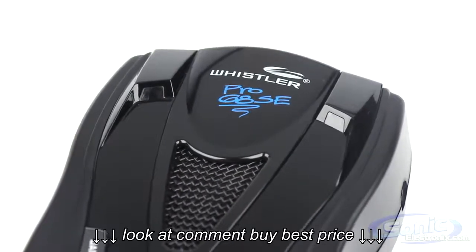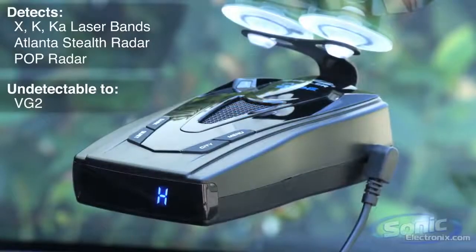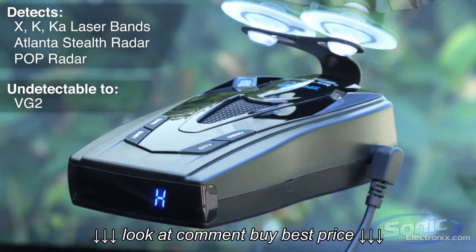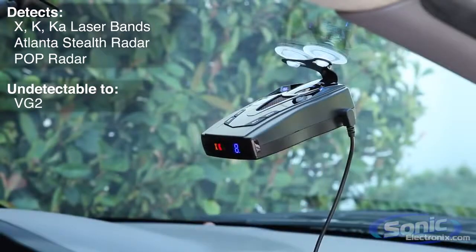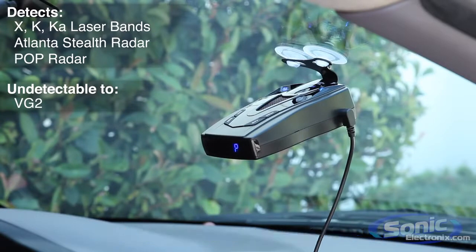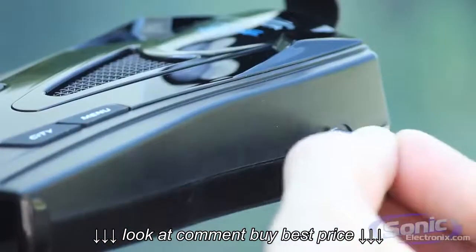The Pro 68SE provides 360-degree coverage from all radar and laser bands and can even detect laser Atlanta stealth mode and pop radar, in addition to being VG2 undetectable. The laser Atlanta LIDAR speed guns use a pulse stealth design to try and trick the filtering algorithm in most radar detectors, and VG2 is a radar detector that police use to determine whether or not you're using a radar detector. This little device defeats both of those tricks that police use.